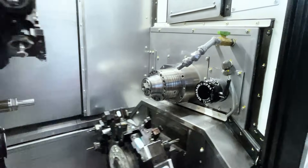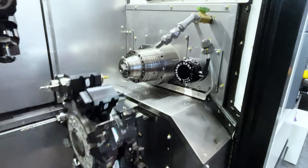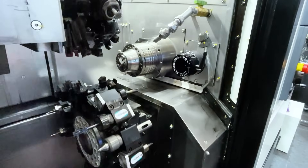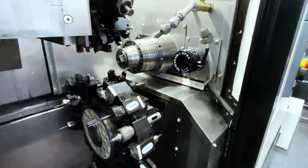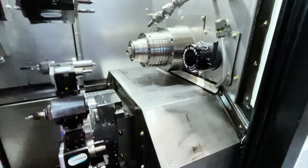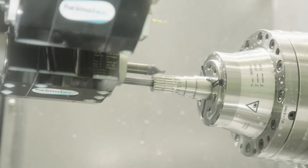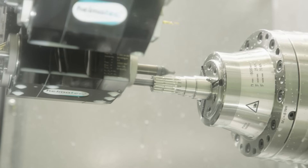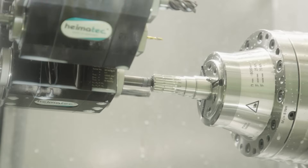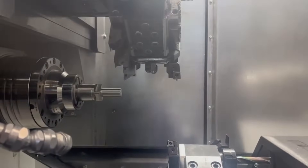This machine now has 50 tools on this turret. It looks like a small ATC tool spindle machine, but this is a turret machine — 50 tools on the turret. When you change from workpiece to workpiece, no need to change tools. This is permanent tooling; we already put all the needed tools for each workpiece on the turret.